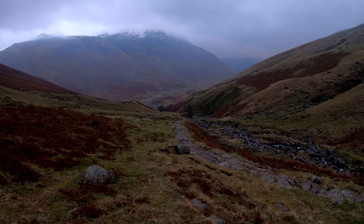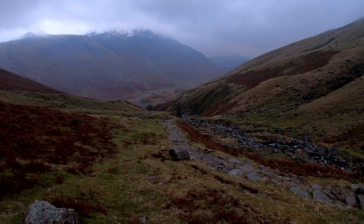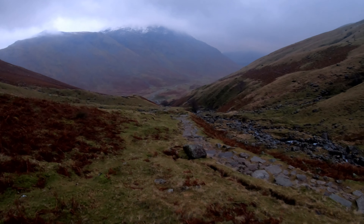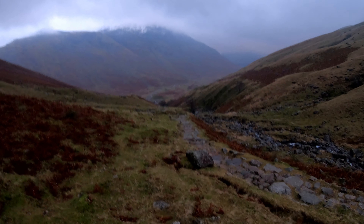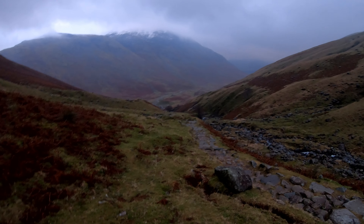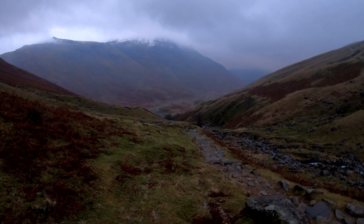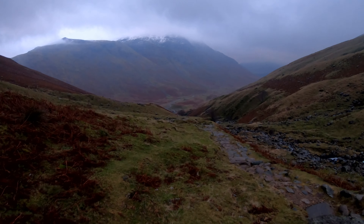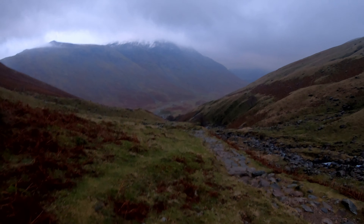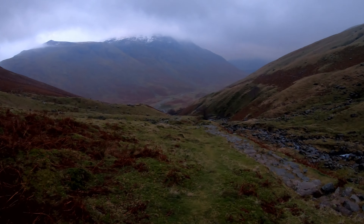Surprisingly I've got some drone footage done, but it's probably going to be a bit grainy because of how dark it was. Still, it's better than nothing. It's not as misty as I thought it was going to be down here in the valley.